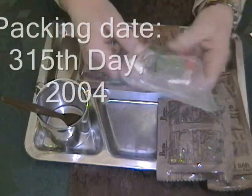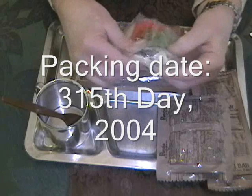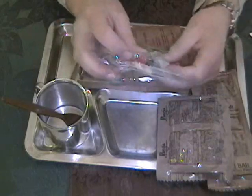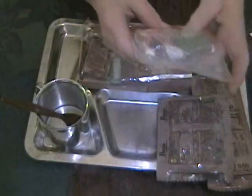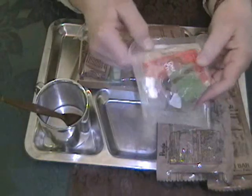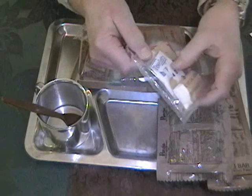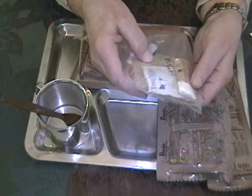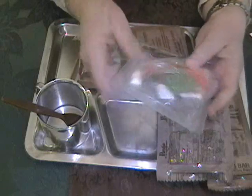Accessory Packet A — prediction was correct regarding the Tabasco sauce, it's still liquid. Matches, chewing gum, Taster's Choice instant coffee, non-dairy creamer, gum, photo tissue, sugar, and a salt packet are all inside.